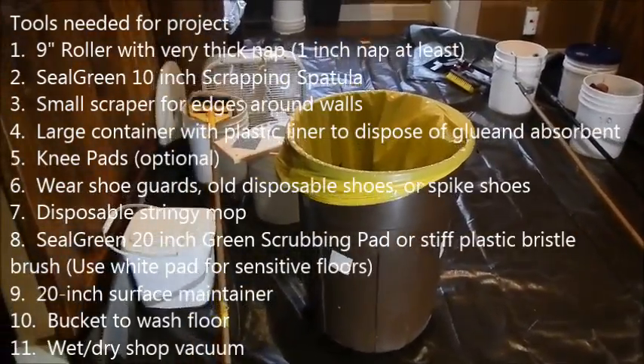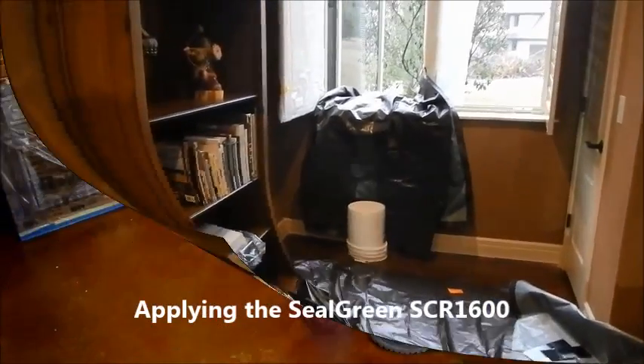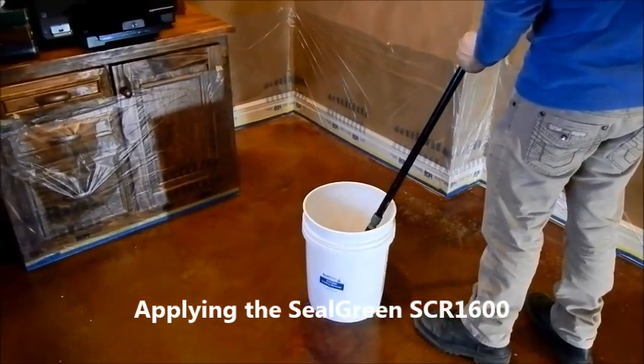We also came in through the window to avoid access through the whole house. Everything was protected as much as possible to avoid any damage to the existing floor. The next thing we did is we applied the Seal Green SCR1600.